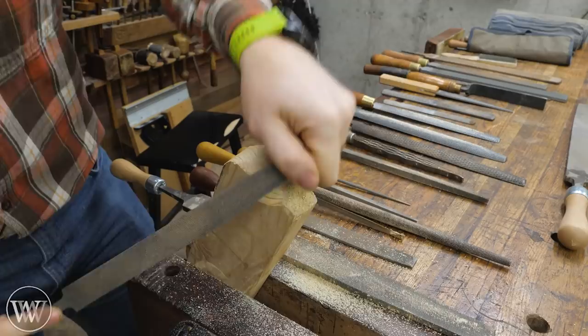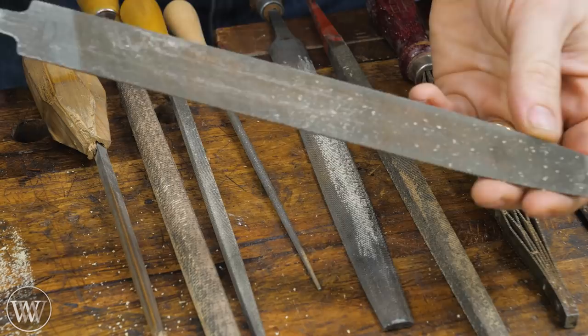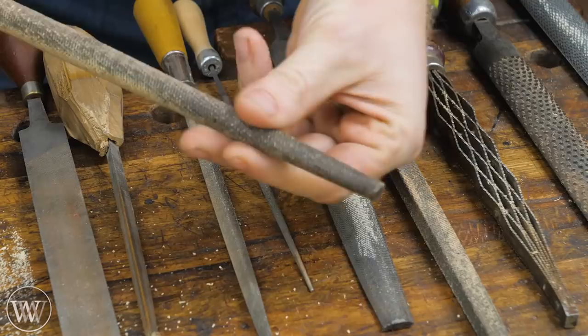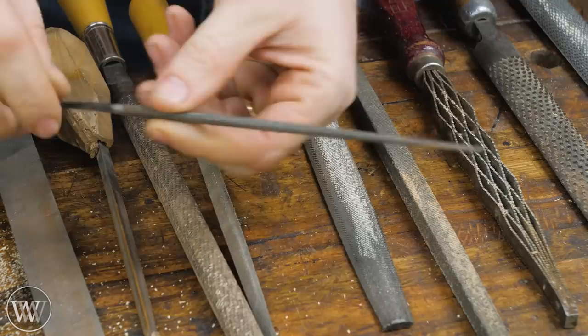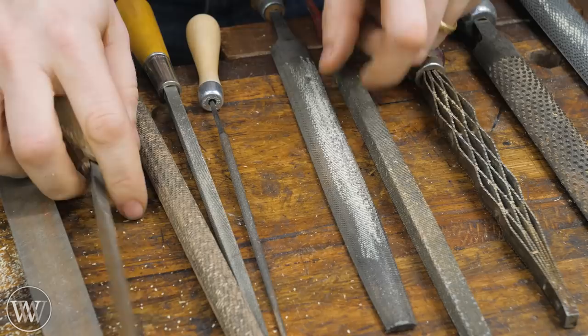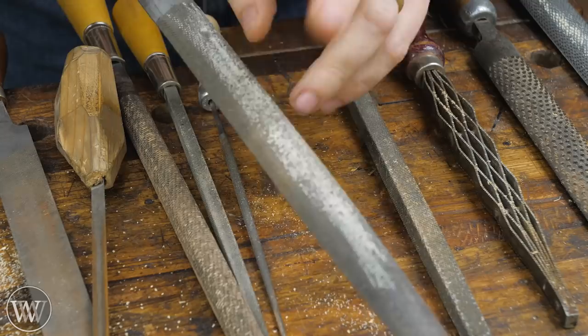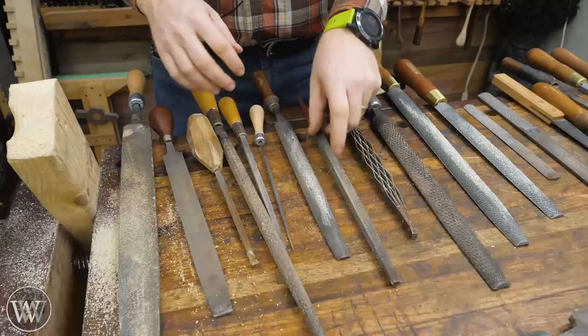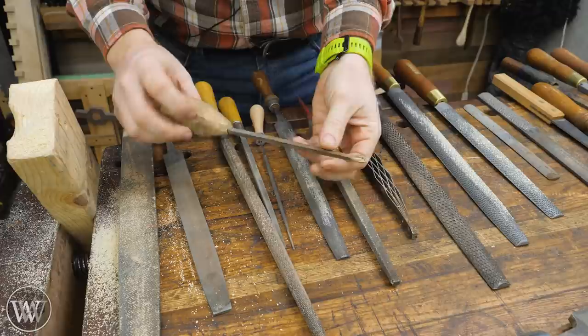Files come in all different shapes and sizes. There's the standard mill file, which has hatching on both sides and both edges. You can get round, or ones that taper to a smaller tip — generally called a rat's tail. You can get square or triangular. There's also the half-round, which is flat on one side and rounded on the other. This is probably the one I use the most for woodworking, because it lets me do inside detailed curves as well as outside curves. And then triangular ones are specifically for saw sharpening.